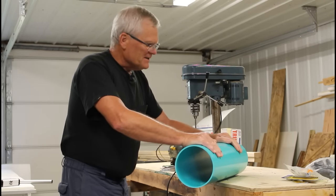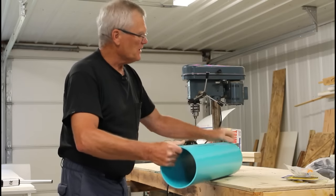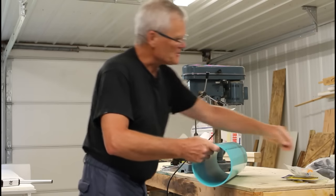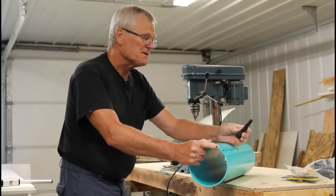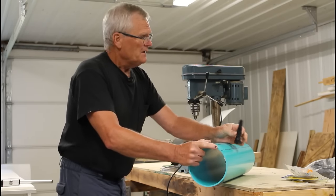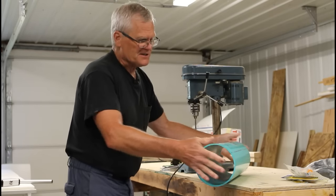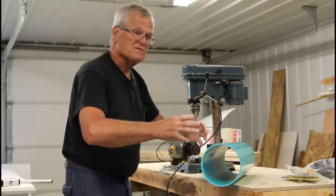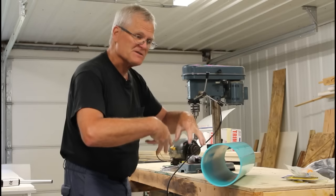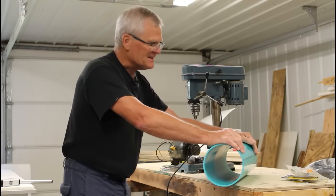The first thing we need to do is determine what we want to use for our cylinder — what we're going to mount our chicken plucker fingers on. I wanted thin wall six inch PVC pipe, the sewer pipe used for standpipes for the cleanouts for septic systems, but they're seldom used anymore and that material is getting a lot harder to find.